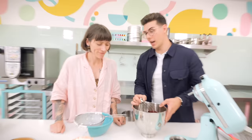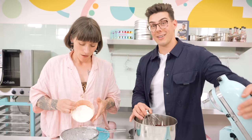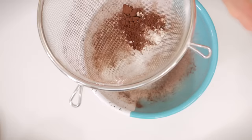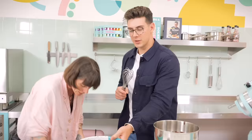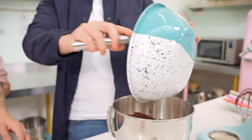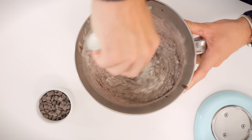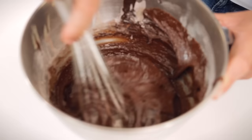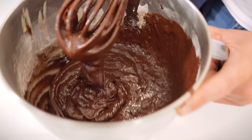We whisk the chocolate in on medium speed in just a slow drizzle — you'll see it just pull together beautifully. Then we take the bowl off the mixer. Sieve together the flour and cocoa powder — sieve the salt in too, as it helps mix it through. Then we take the dry ingredients and whisk them through the batter, reaching to the bottom of the bowl until all the dry has disappeared. We don't want to overbeat this.